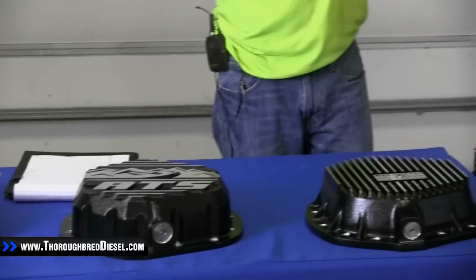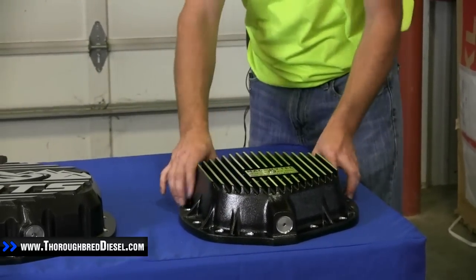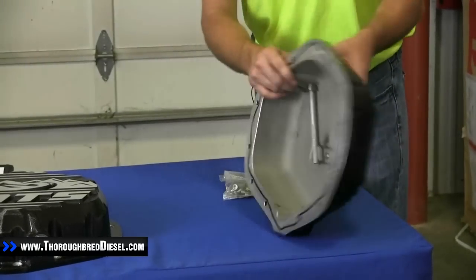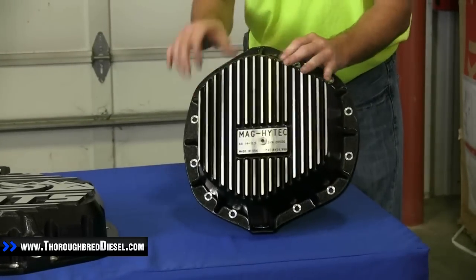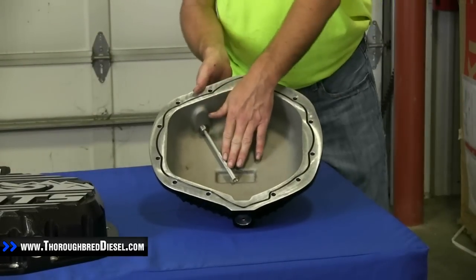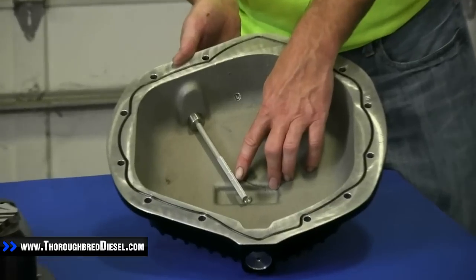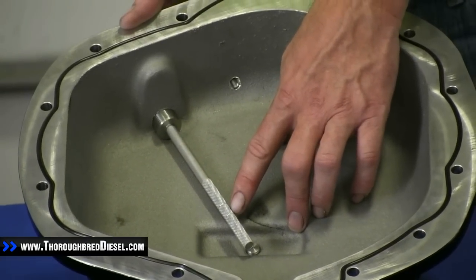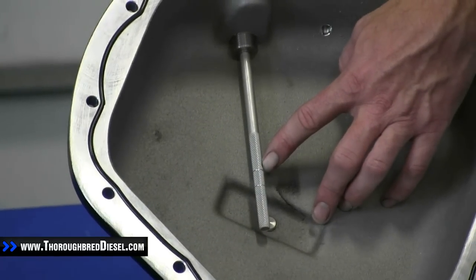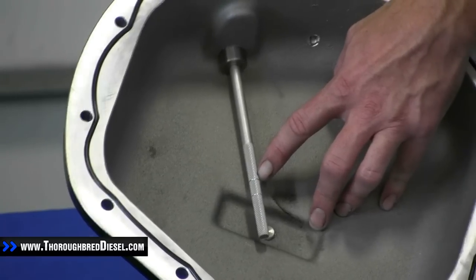Our last cover is MAG Hi-Tech. It has cooling fins to transfer heat, though they're just on the outside of the cover and don't go all the way through. The cover comes with a dipstick. The lower line on the dipstick is up to the bottom of your axle tube at six quarts, and the upper line is seven and a half to eight quarts total capacity — almost double your stock capacity. This is an O-ring sealing cover.